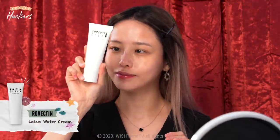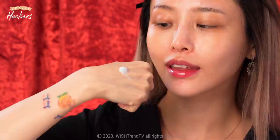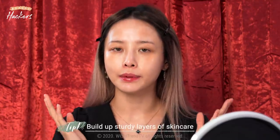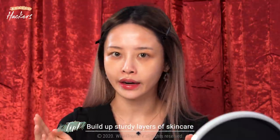Since the sheet mask has hydrated my skin fully, I'm going to use a cream to help the moisture stick in and stop it from evaporating. Instead of using a cream that's oily, I'm going to use something that's hydrating. It's super lightweight but hydrating. Another tip in building up a sturdy base layer is for you to absorb each step completely before adding on another layer.